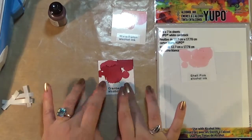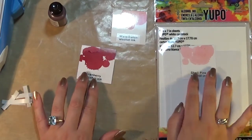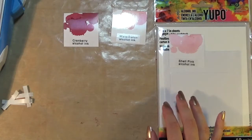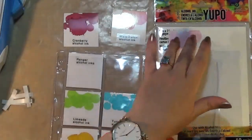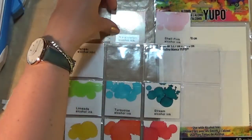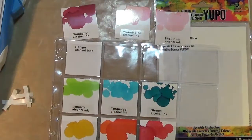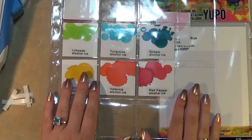Now that I've created my little swatches, if I want to do an alcohol ink project I can just get all of my swatches out and decide what colours go well together. I've tried with the six I have already to arrange them in colour families so I can pick and choose good combinations. For instance, the red pepper and the watermelon would go quite well with each other. So that's my swatching of my alcohol inks.